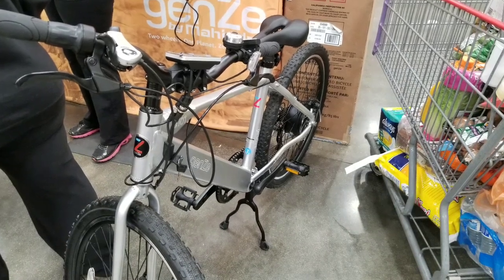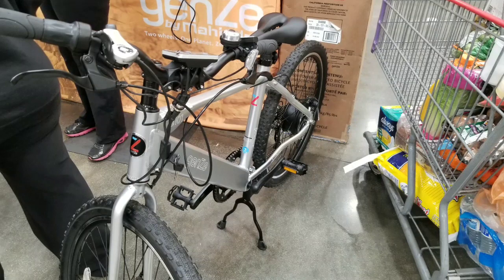Hey guys, I was at Costco today. It looks like they have e-bikes on sale now at Costco and also on the website.